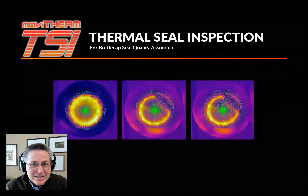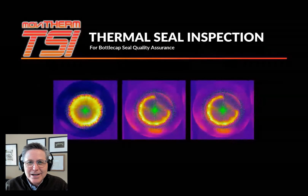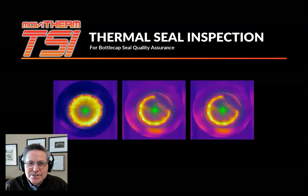MoviTherm TSI is a turnkey thermal seal inspection system that leverages infrared imaging for 100% quality inspection. Infrared cameras see the residual heat from joining, gluing, sealing, and welding processes.